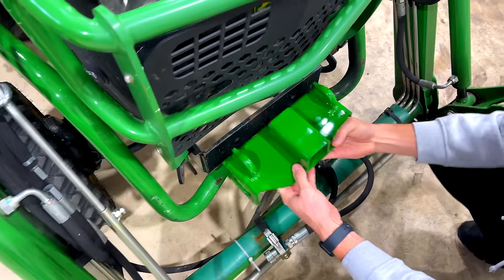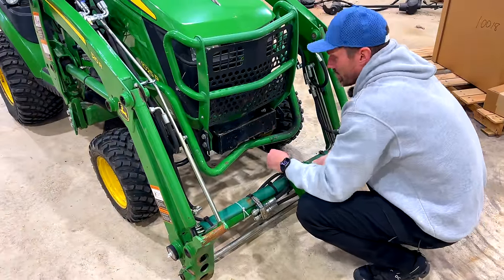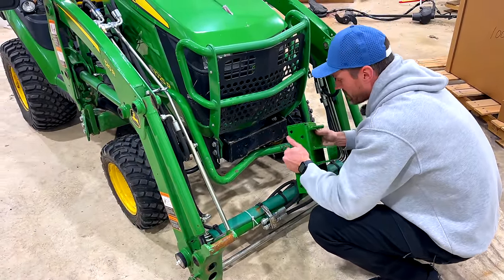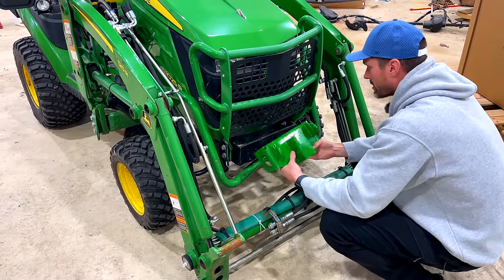I do believe if you had a snow blower on here, there's a bar that goes across that mounts to these holes for the snow blower or snow plow, and you could not use this — you'd have to take this off. But for those of you not running one of those attachments, I think this is the ticket.